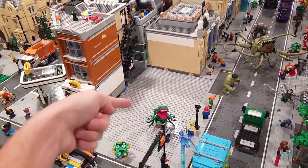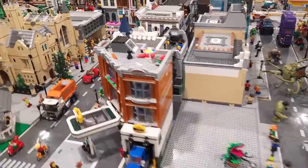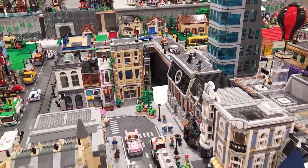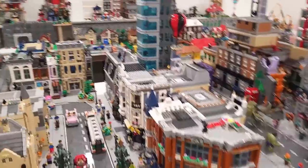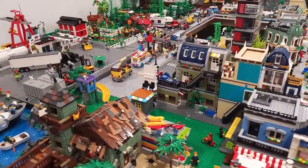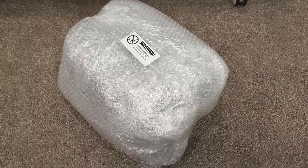My original placement idea is already faulty — I thought it was one and a half baseplates and built a space specifically for that, so that'll have to change. But there's open space behind the Sanctum Sanctorum and beside the police station where I might be able to fit it, and there's plenty of other open space in the city too. I've got some thinking to do about where to place it once it's built.